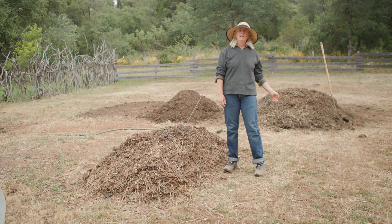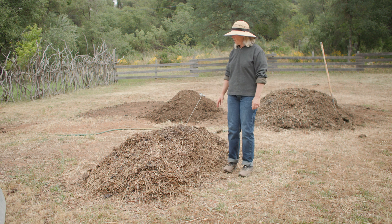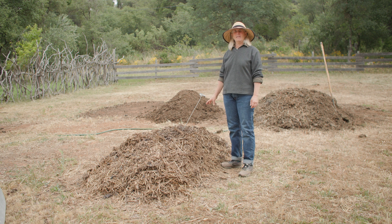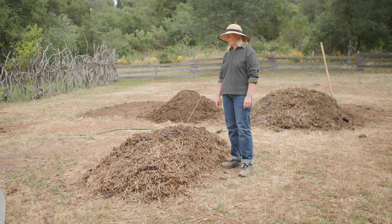But if you look behind me, the piles back there are more finished compost — they obviously came from a larger mass. So let's talk about mass a little bit. Mass is very interesting. This mass of material I'm standing in front of is just on the edge of being too small to really hold its own.